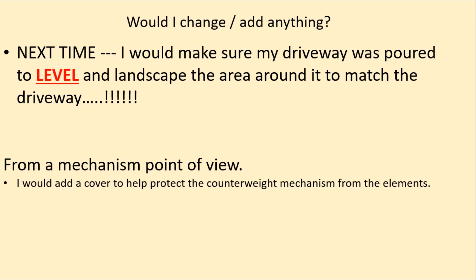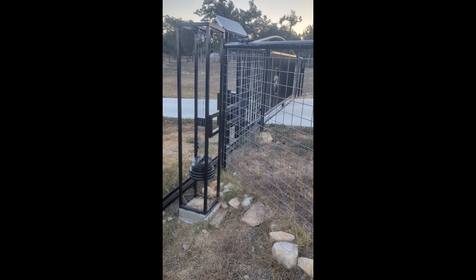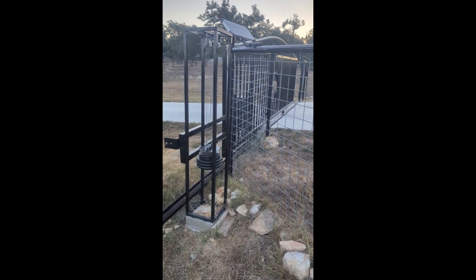At that point I just went ahead and built it. Would I change anything? The main thing next time is I'll make sure the driveway is poured level so I don't need a counterweight at all. From a mechanism standpoint, the only thing I'd add — and we'll probably add this in the future — is a cover to protect the counterweight mechanism from the elements.